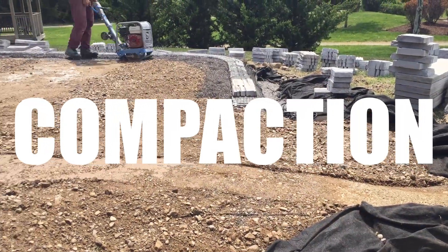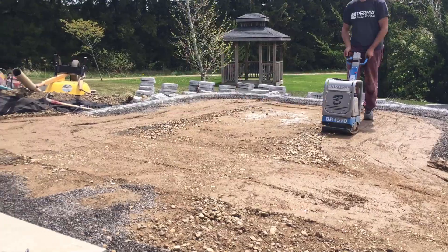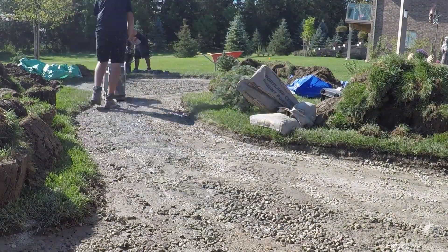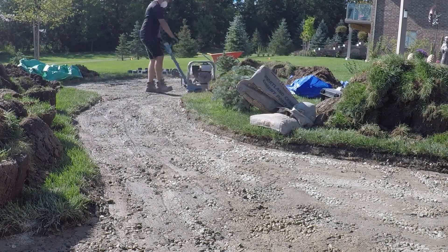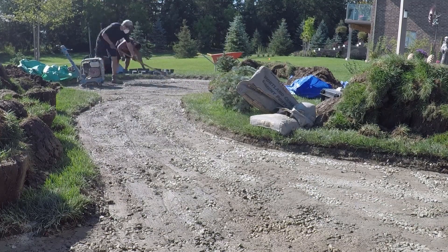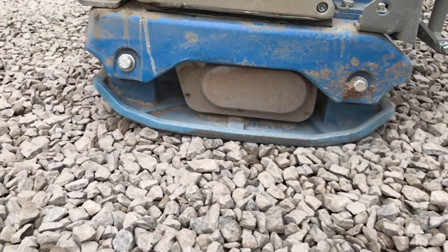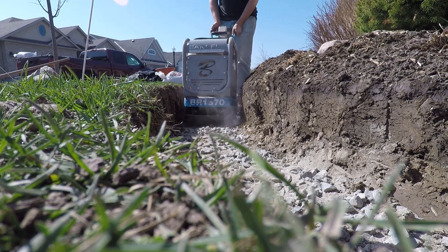Number two is compaction, and this is something you'll see time and time again causing failures. Compaction is extremely crucial, from compacting that subgrade to compacting your base. If you're using a smaller compactor, you need to know how many pounds of force it can create — for every 1,000 pounds of force, that equals one inch of lift you can typically do. Starting with compaction of the subsoil is the first thing, and if it's a clay subsoil you should be using a sheep's foot roller, a ramming compactor, or a large reversible plate compactor.